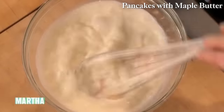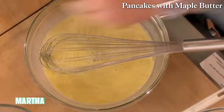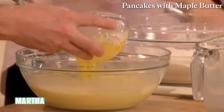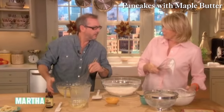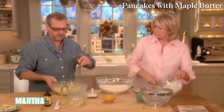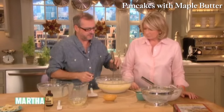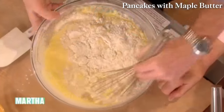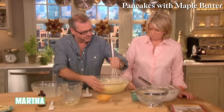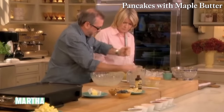Keep whipping the egg whites to medium to stiff peaks — that's perfect. Pour the egg, milk, vanilla, and butter mixture right into the flour. I like to just go around the edge and spin the bowl, chopping a little with the whisk — I really don't want to mix it too much. I want lumps in it yet I want the flour dissolved. Then fold in the egg whites in two stages.